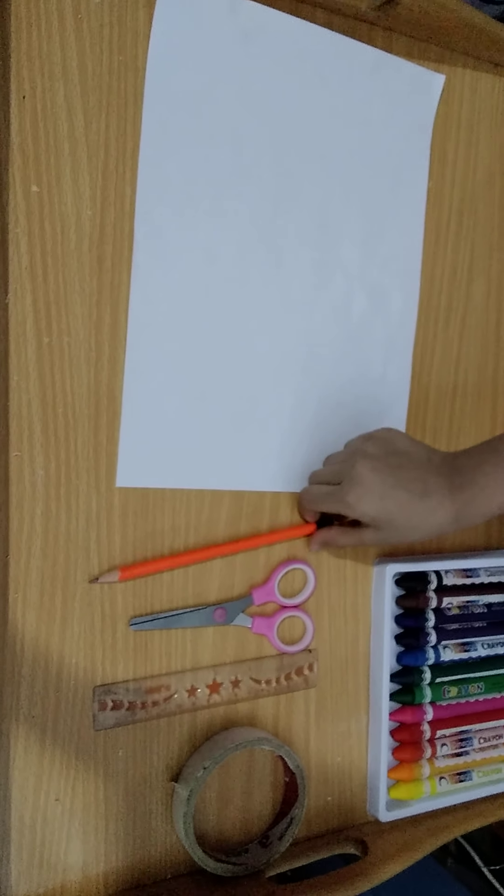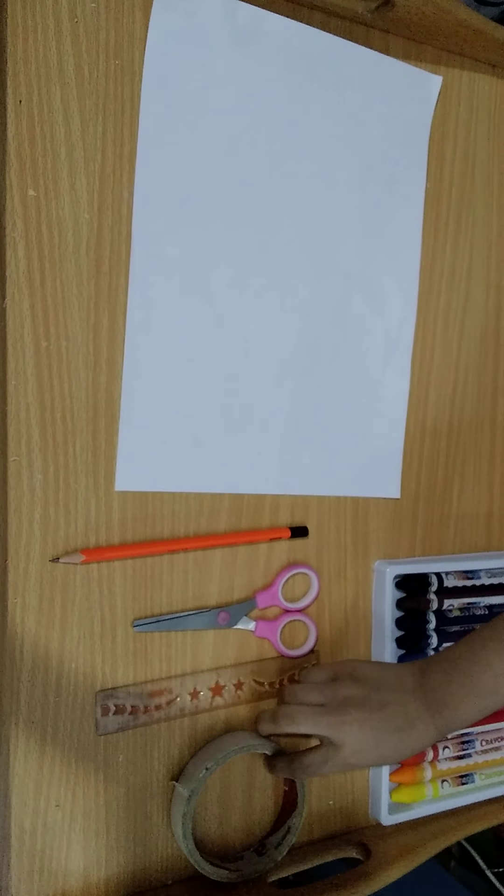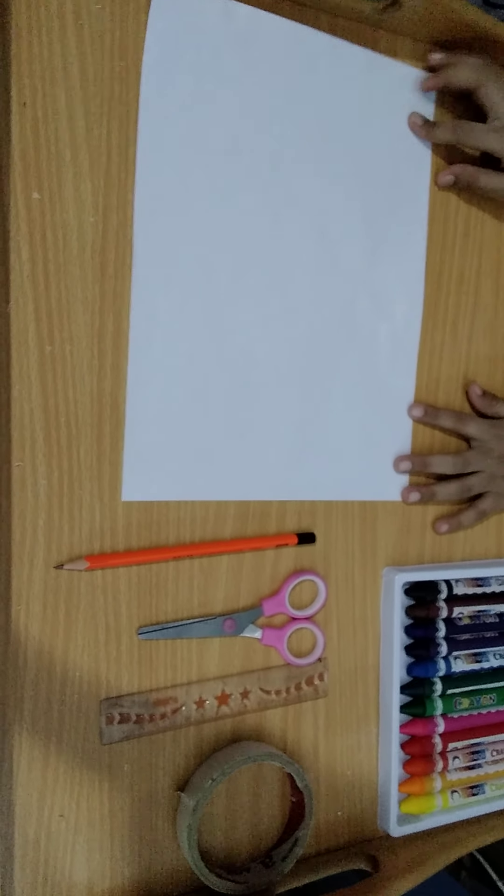We need crayons, pencil, scissor, scale, paper tape, and an A4 size paper.